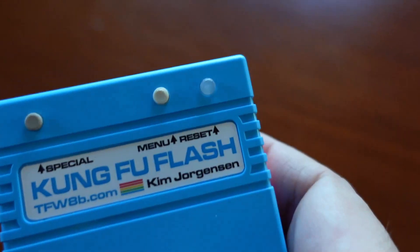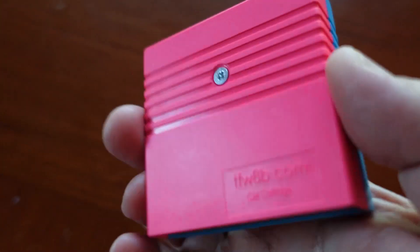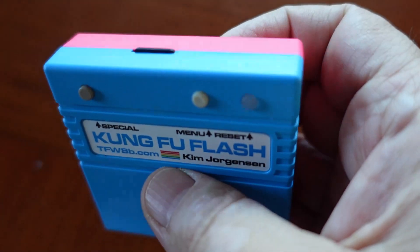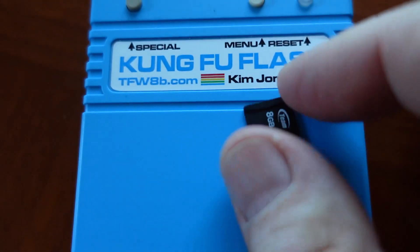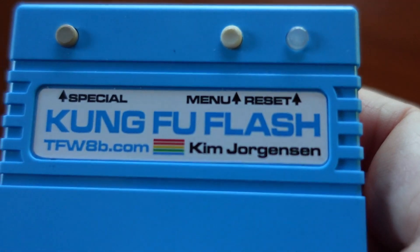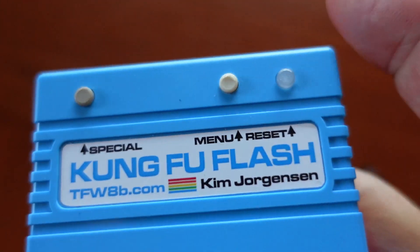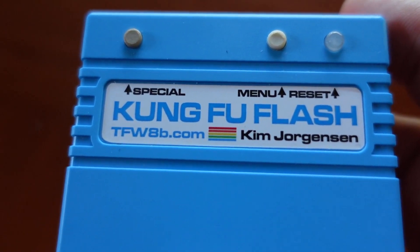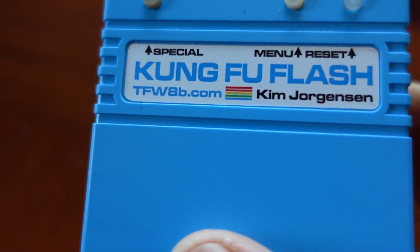The cartridge itself - I ordered the blue one and you have your choice of colors. It comes with an SD card installed - a micro SD card loaded with lots of freeware goodies and tools. On the cartridge itself you have a special button on the far left, a menu button in the middle, and a reset button on the right. It seems to also function as a power indicator - usually solid green on power-on, and it shows the creator's name, Kim Jorgensen.